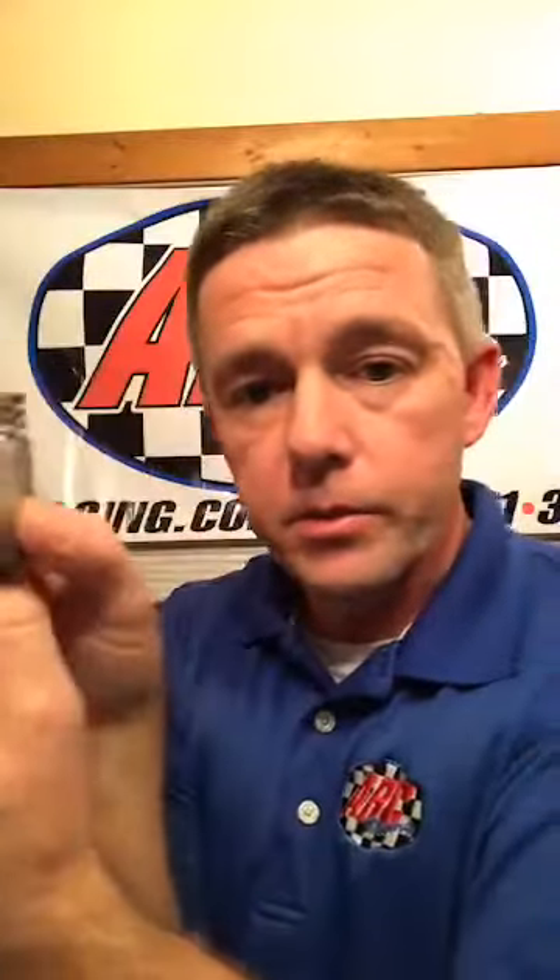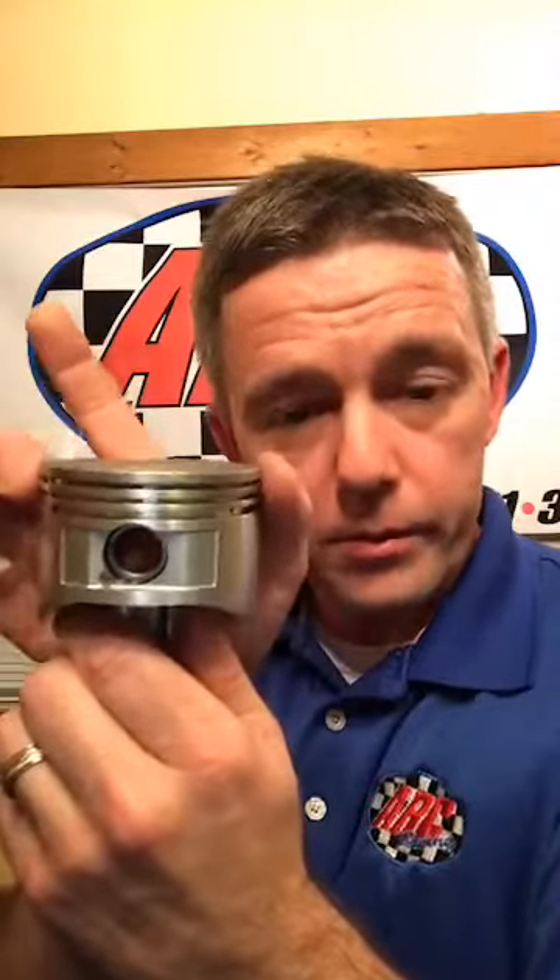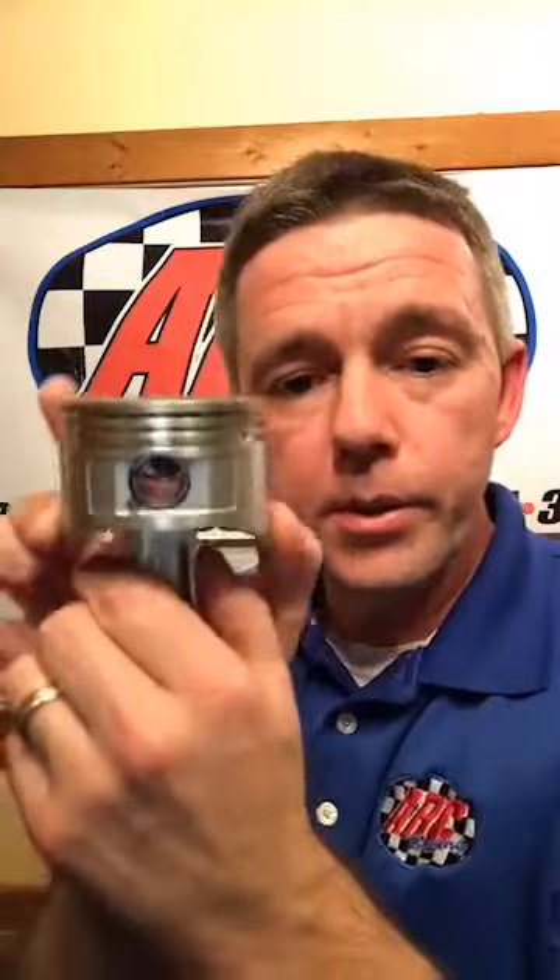We measure our piston down low on the skirt, just a little bit off the bottom, on the side. Don't measure up here because most pistons are tapered — they're bigger down here than up here. Some have only a thousandths taper, some three to four thousandths. They're designed that way. That's why you always measure down on the skirts, down close to the bottom. There are old-school builders who don't have this type of equipment and use feeler gauges to measure piston-to-wall clearance.